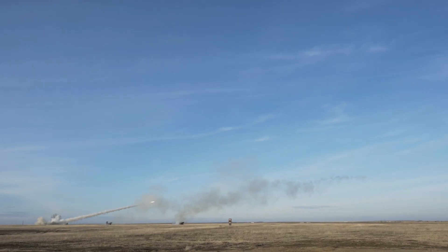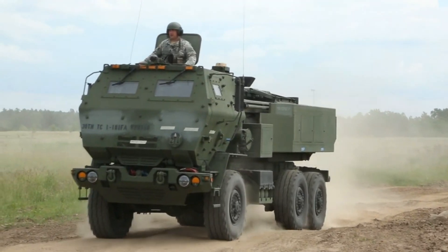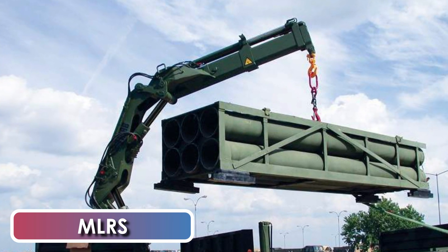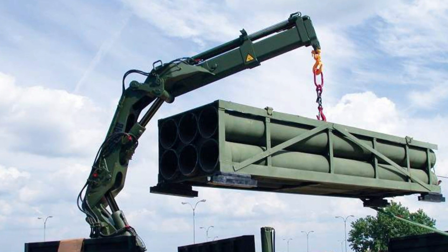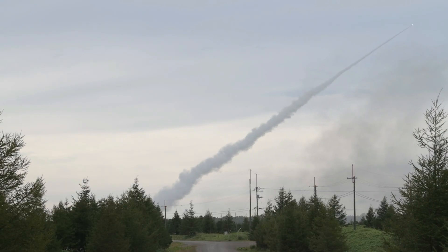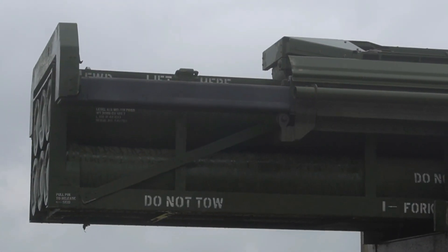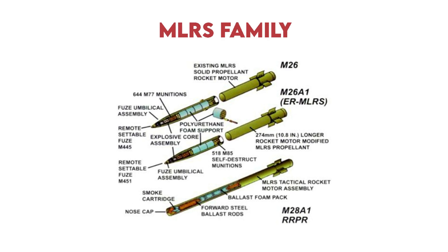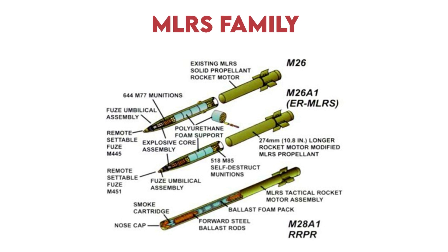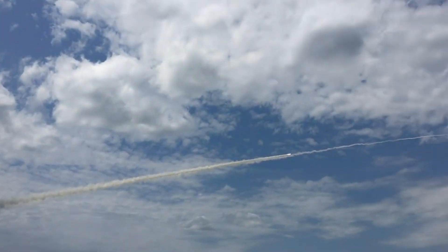The HIMARS is purposefully designed to facilitate the launch of a diverse range of rockets and missiles. It is capable of launching MLRS self-propelled artillery rockets, which possess partially accurate and extended range capabilities. It is a series of 227-millimeter rockets, including the M26, M26A1ER, M26A2ER, AT2, German M26 variant, and Swedish GLSDB. These rockets are specifically designed to carry submunitions and have a maximum range of 45 kilometers.